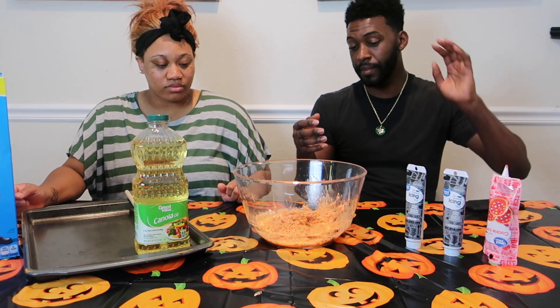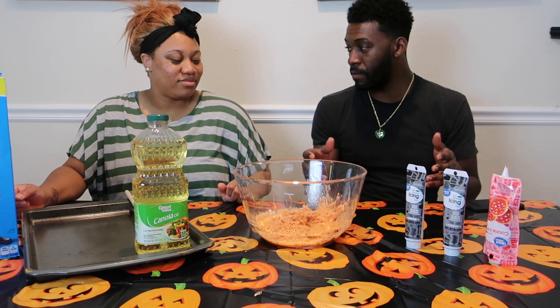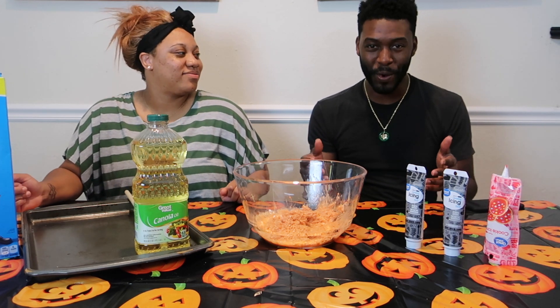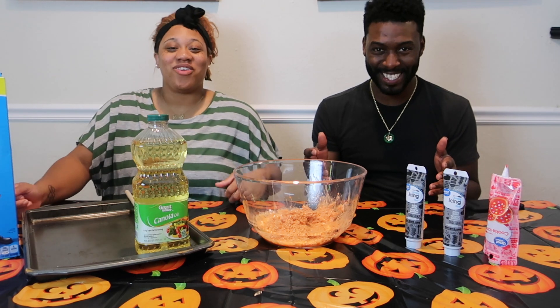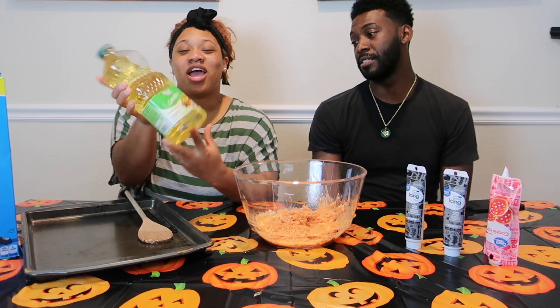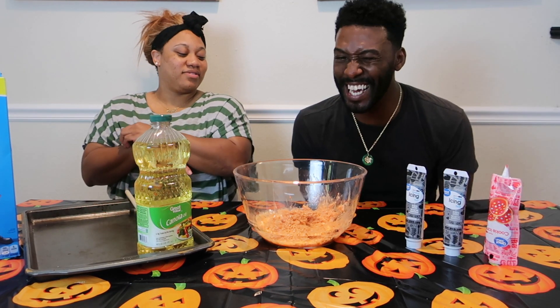Since we already got it set up, we can just start molding it into whatever we want. But first, we have to wet our hands with cold water — or you can grease your hands with cooking oil.